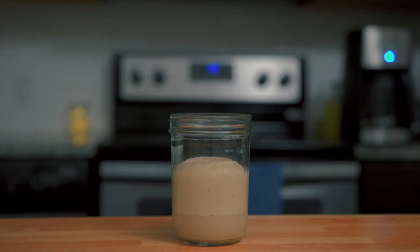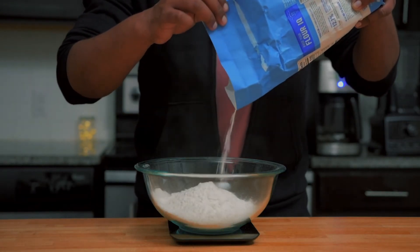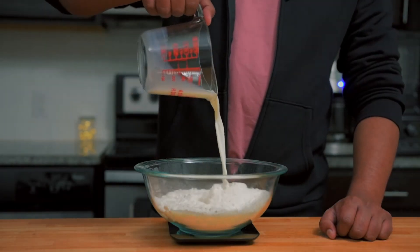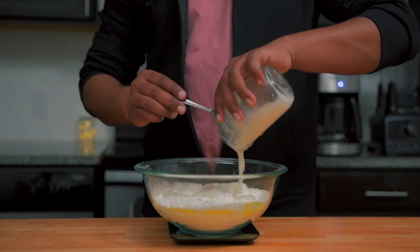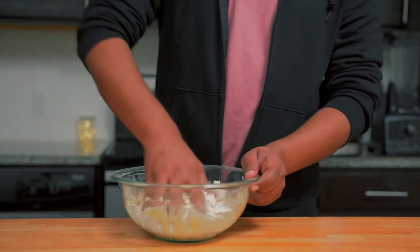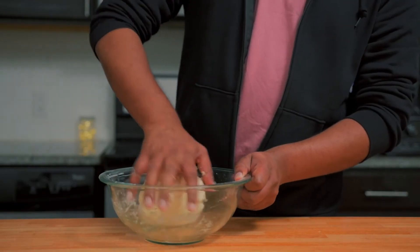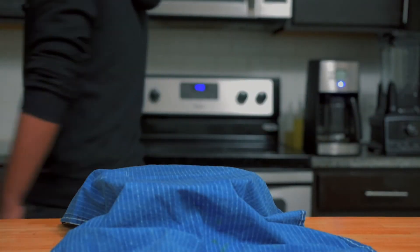If your yeast doesn't look like this, check the expiration date and start with a new one. In a bowl, add 400 grams of bread flour or all-purpose flour, 7 grams of salt, 150 milliliters of milk, 50 grams of melted butter and the bloomed yeast. Mix everything just until there is no dry flour and let it rest for 20 minutes. This process is called autolyse. This resting hydrates the flour and makes it easier to handle the dough.